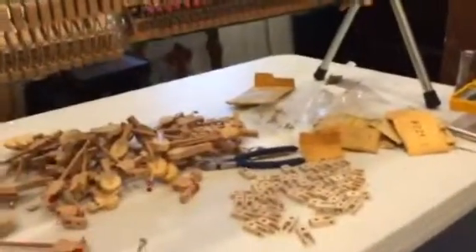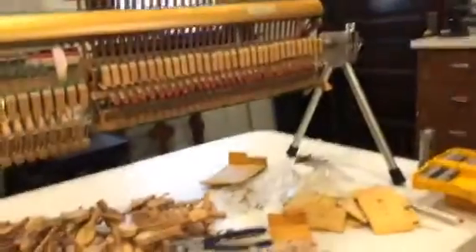Thanks for watching this nerdy inside-piano work video. It's Eric Roberts, Master Piano Technician, and you can visit me at PianoTuningDayton.com.